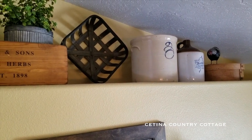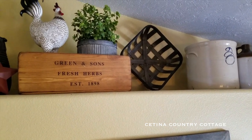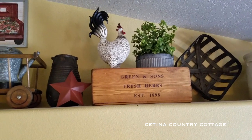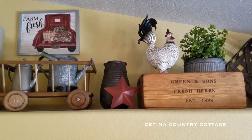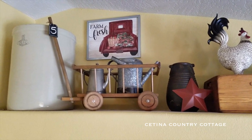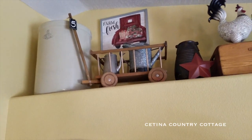So below this ledge is my country farmhouse hutch. If you haven't seen that video on how I decorated that, I'll go ahead and link it down in the description box. But this ledge is overlooking my dining area. And of course I had to have the number five in there somewhere, so I just hung a small chalkboard tag there on my little wagon.